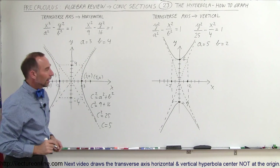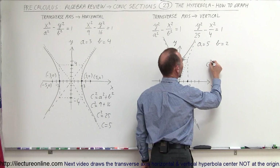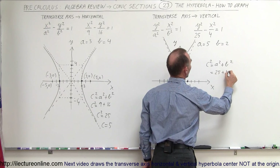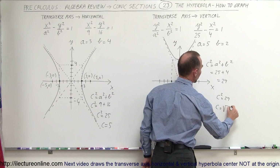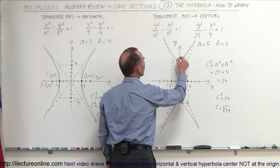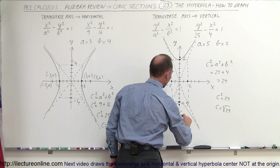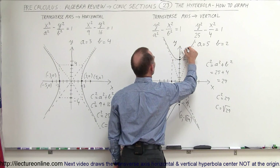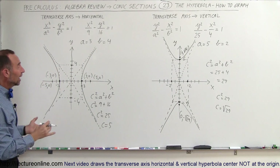Where would the foci be? C squared equals a squared plus b squared, which in this case equals 25 plus 4, which is 29. So c equals the square root of 29, which is about five and a half. The foci are at (0, −√29) and (0, +√29). And that's how you graph hyperbolas in both directions.